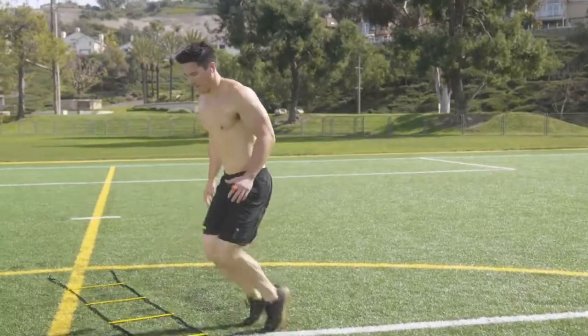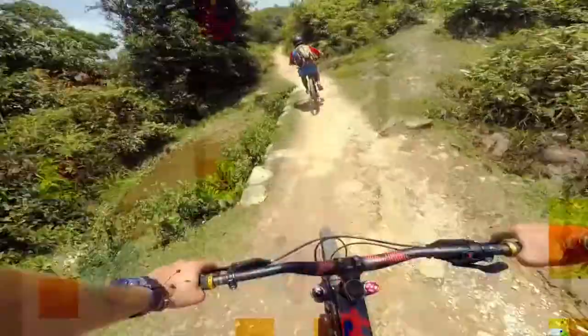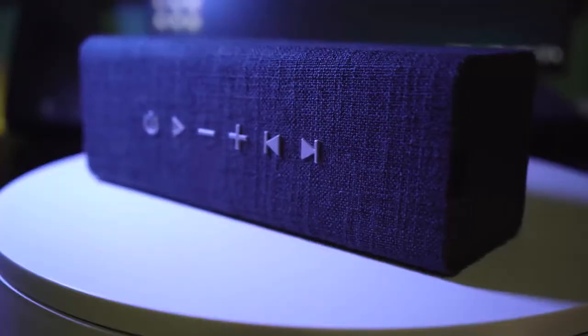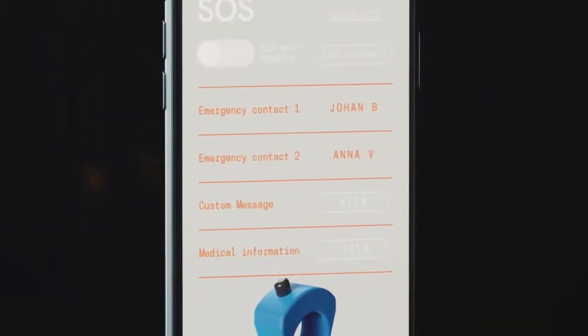ArcX is also highly versatile. You can control any number of other devices including sports cameras and wireless speakers, so it's perfect for team training sessions and fitness class instructors. We've also built in an SOS call function for emergencies.